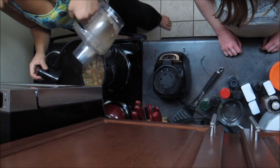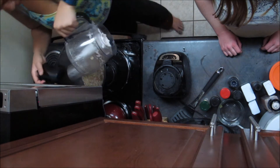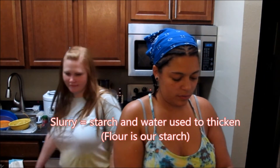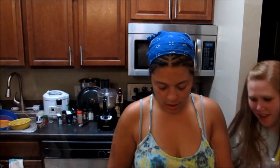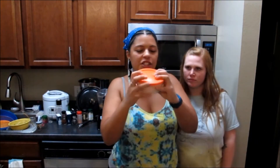Pour it back in. We're going to make a slurry because it's a little thin still — we like it thick, like we said earlier. This is a third cup of flour; put some water in there and give it a lot of shakes.